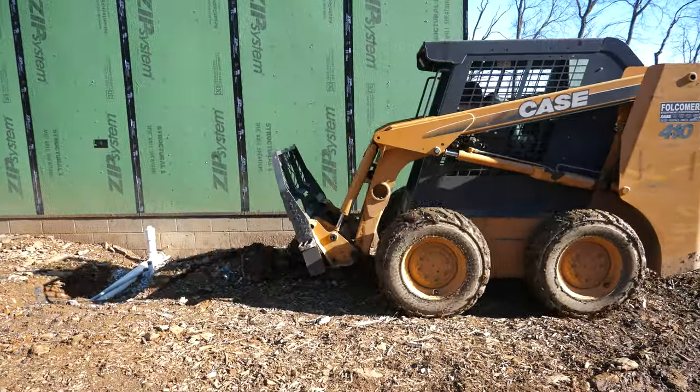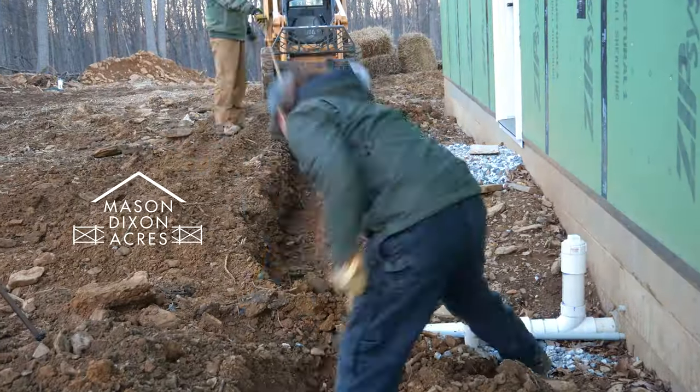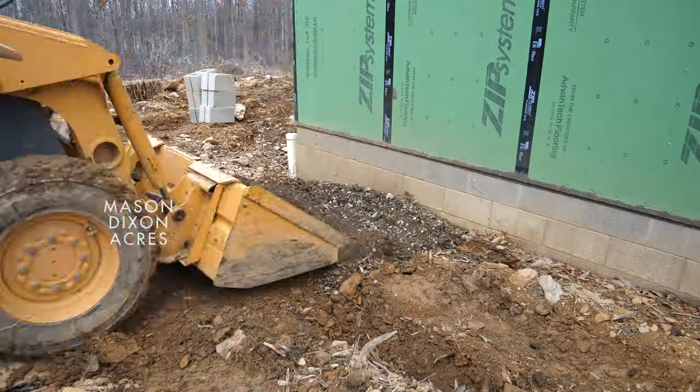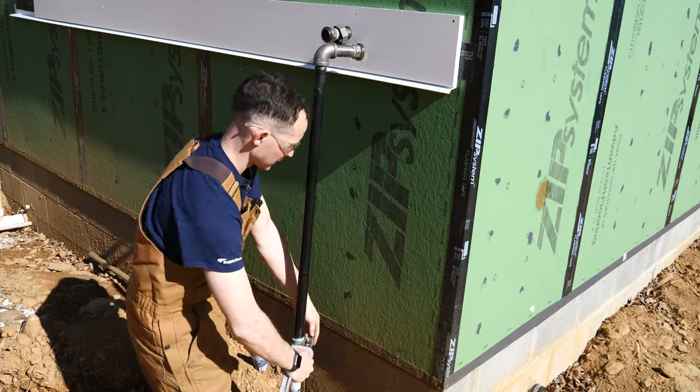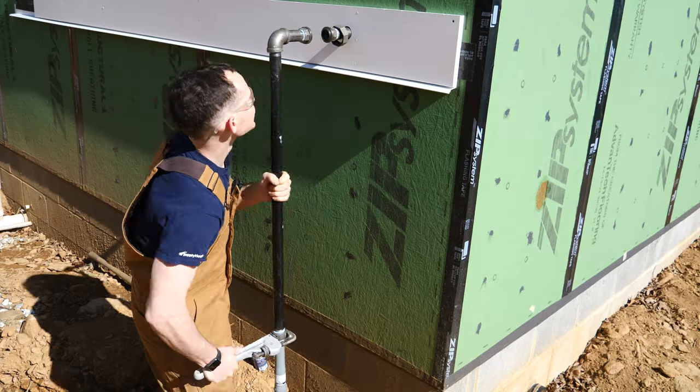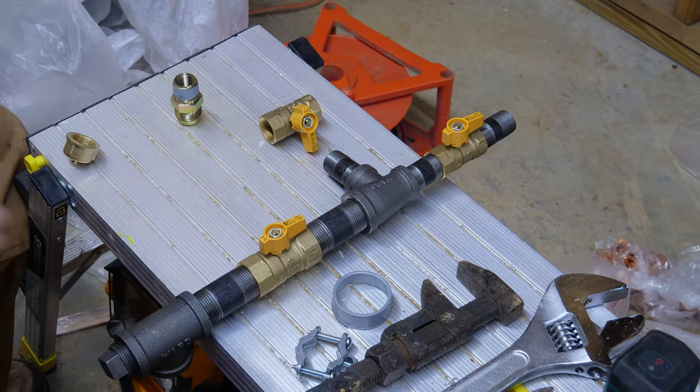In case you missed our last gas video, we got our propane tank set and did the whole underground portion of the gas line. That included trenching, making a pad for the tank, and setting the risers that go up into the house. Now it's time to finish the indoor portion of the system and pressure test it in preparation to hook up to the tank.